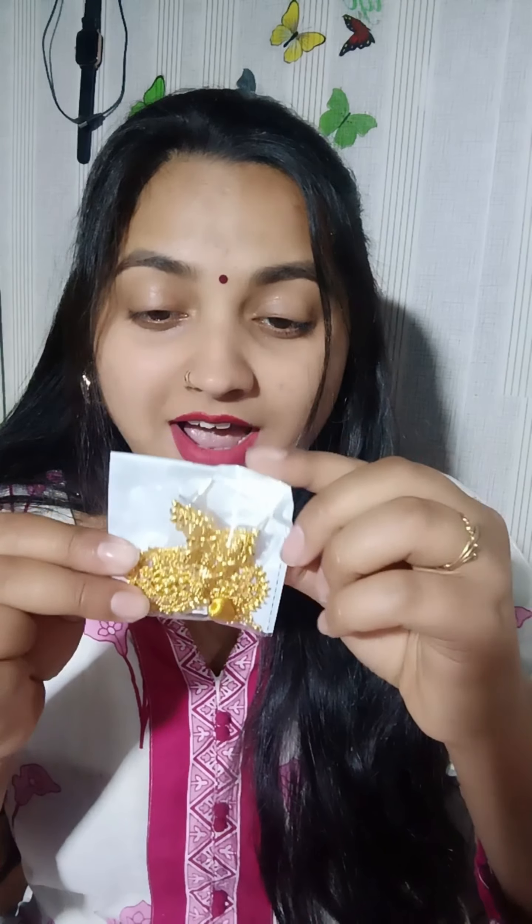This is a Ubella earring. Let's open it — this is a 24 karat gold earring. The outer packaging is good, but let's see the real product inside. It looks like a rubber page. You can easily wear it. The finishing is okay, but at this price point, it is a rubber page.